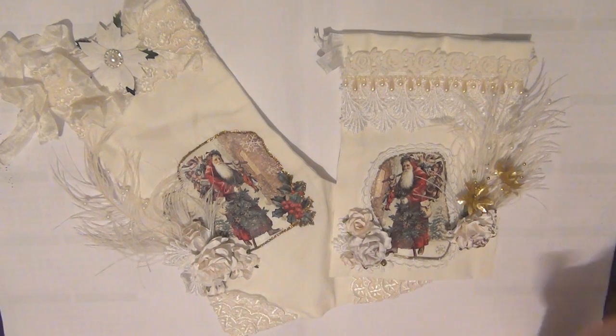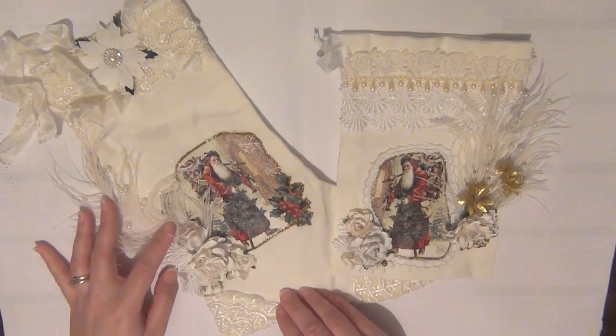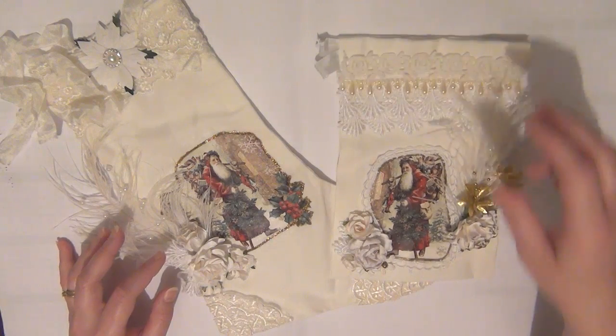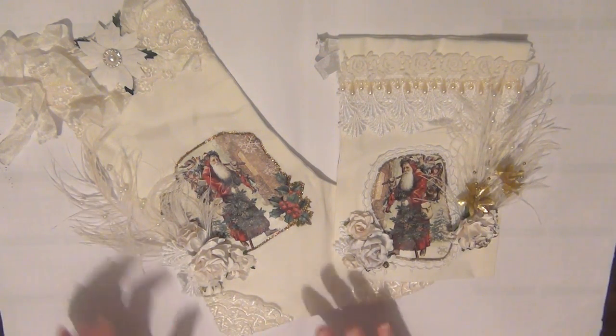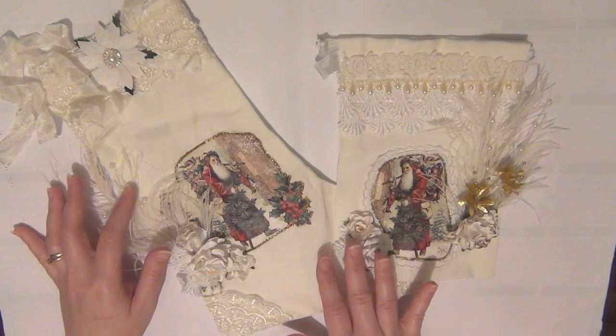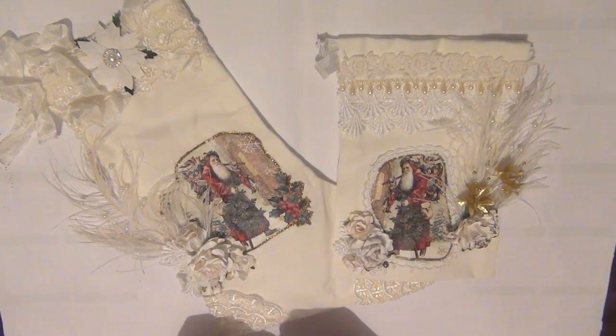Today I'm back to share a couple more projects with you all. I have made a Christmas stocking and also a Christmas gift bag or pouch. I wanted to make them kind of like matching, so that's what I did. I'll have all of the product codes in the description below so that it's easier for you guys to find the products on the website, and I'll also have all of the links you need down below.